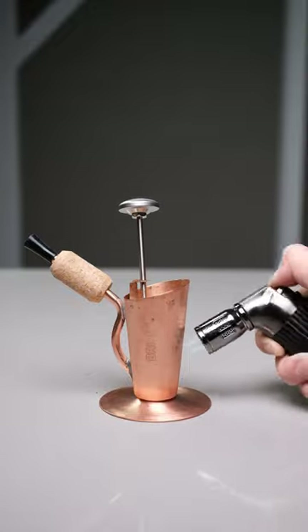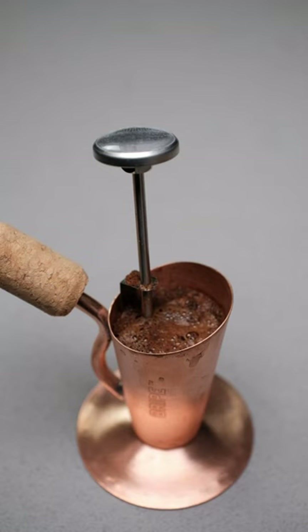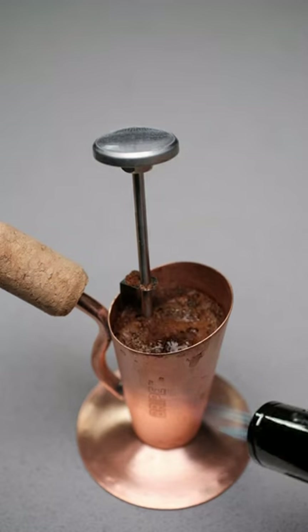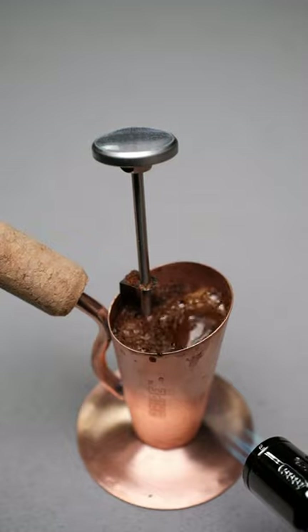Now, it reminds me of a Yerba Mate kind of TikToker, where they consume the Yerba Mate slowly, and they drink through a straw which has a filter at the end. So the bripe, in a sense, is very similar to that.